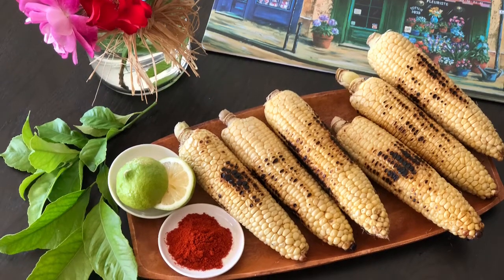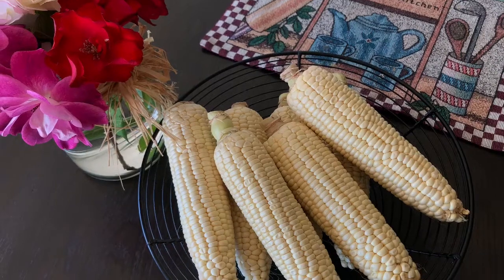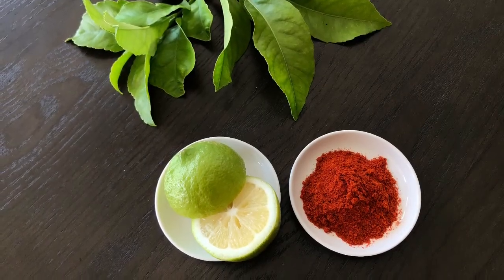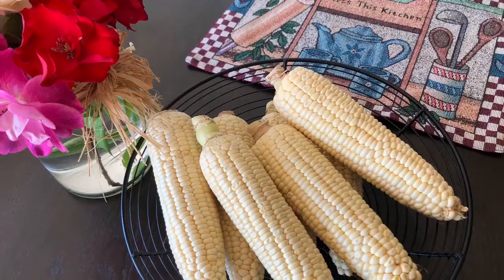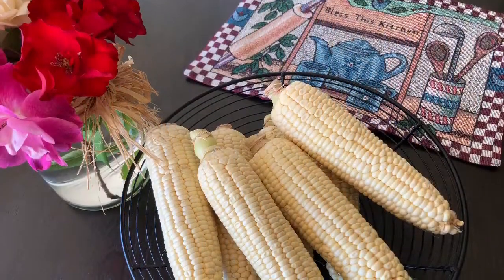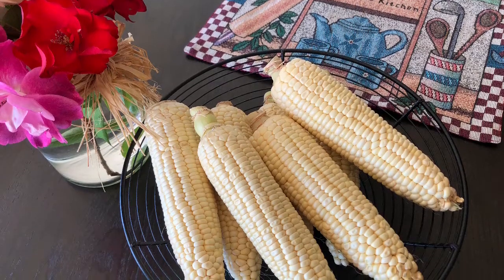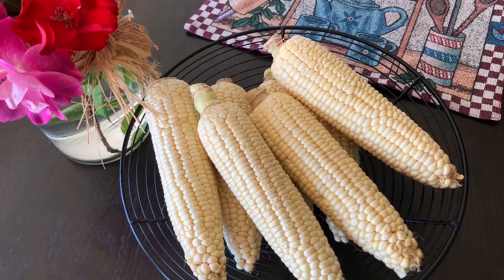I'm going to use six ears of corn today. We need one lime and chili powder. You can also use chaat masala instead of chili powder. Usually I like it plain without any lime or chili powder on my corn. Remove the husk and silk from the corn, clean it nicely with water, and keep it ready to roast.